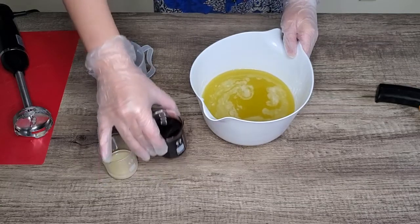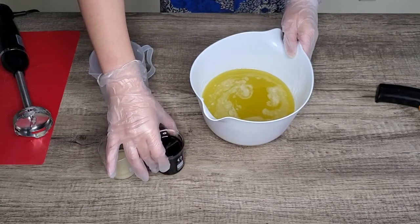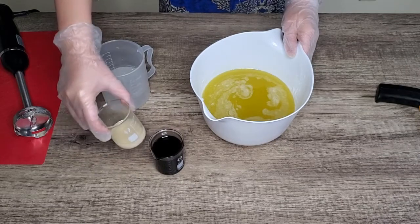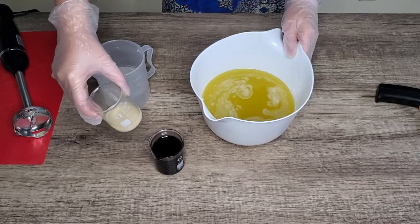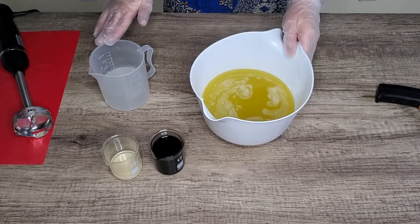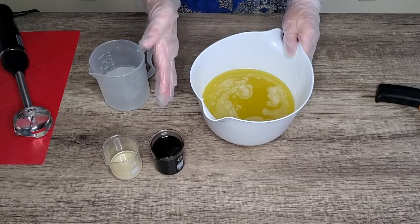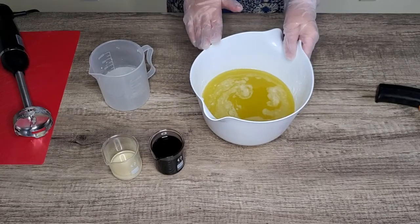10% of my total oil weight I am going to use alkane root powder infused olive oil that I made about a month ago. I also have my essential oil blend in the kaolin clay. I'm going to start with pouring the lye solution into my oil and then I will add the infused oil with alkane root powder at trace.